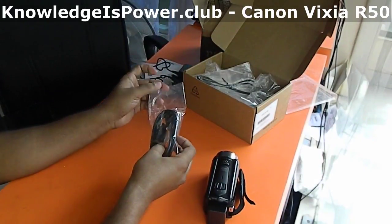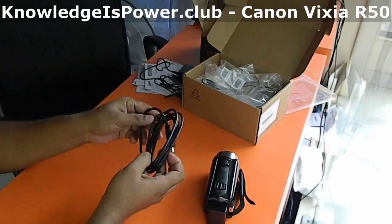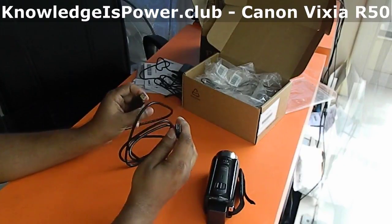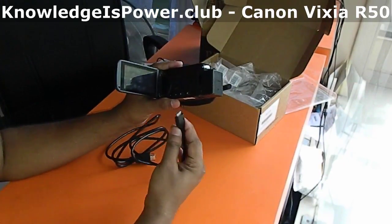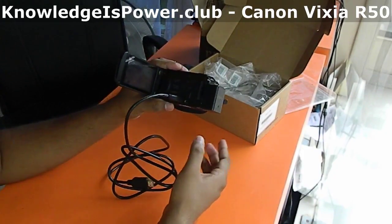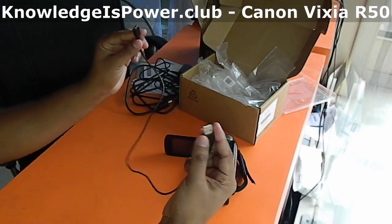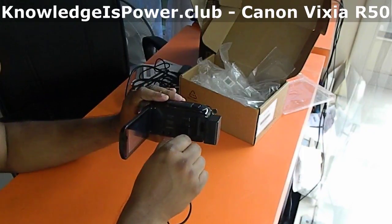We have the HDMI cable. Let's check how to plug it in — okay, here we are, easy. We also have the USB cable. Here is the USB port and it fits in.